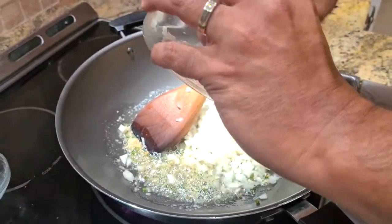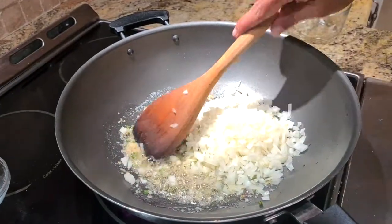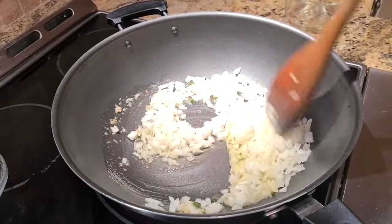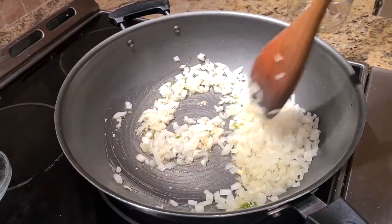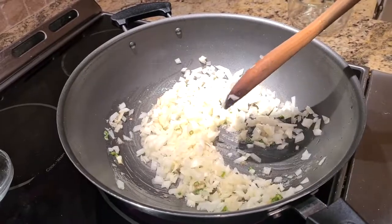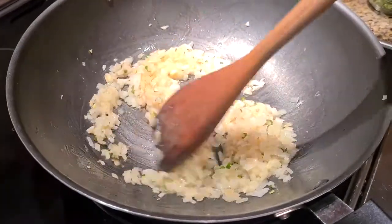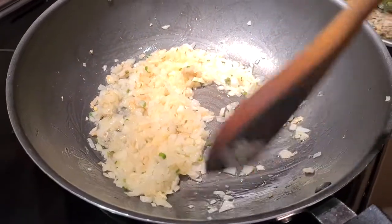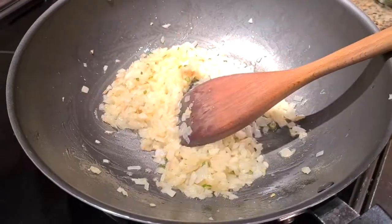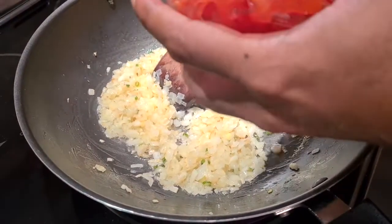That's about two medium onions, finely chopped. I don't chop them too fine because I like the texture of onions in the bhurji. We'll stir that and let the onions sweat — this should take about three to four minutes. At this stage you can see the onions are starting to brown, and we don't want them too brown. That's good enough, so we're going to add some tomatoes now.